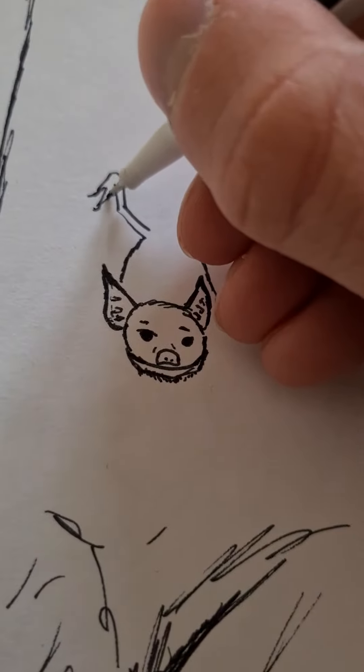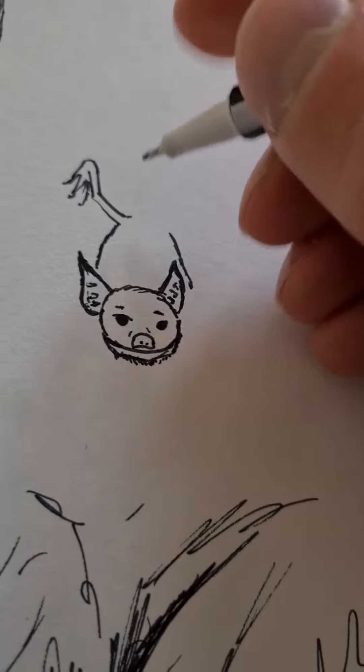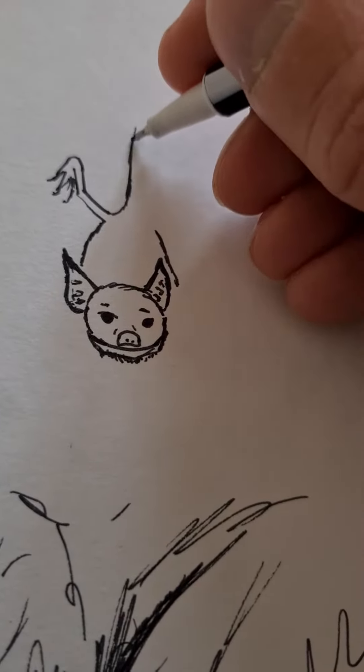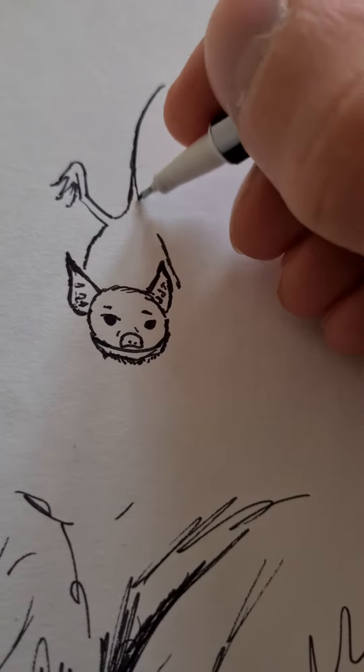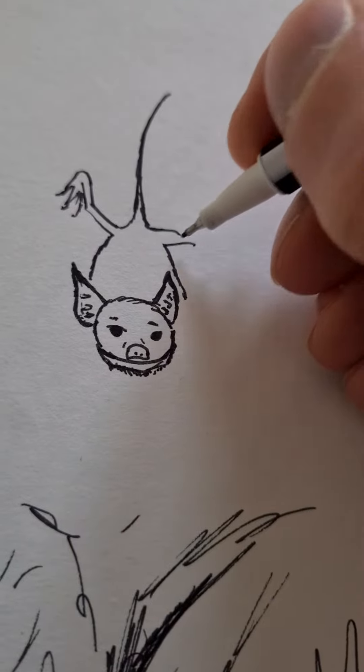Welcome to this new video. I made a little mistake so I actually drew part of this bat already. We are now looking at a so-called lesser mouse-tailed bat, which as you can see has got a very long tail. These are pretty small bats.